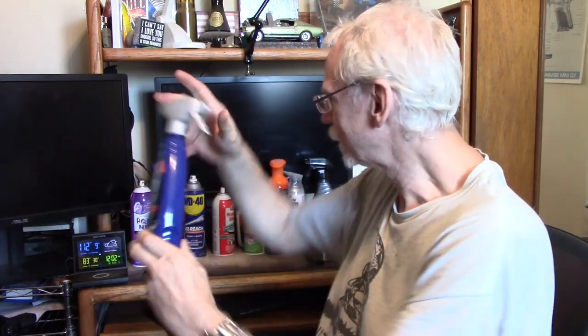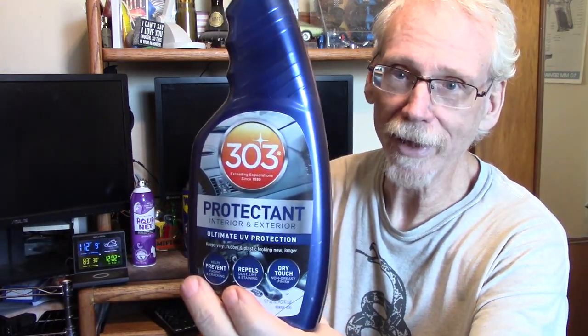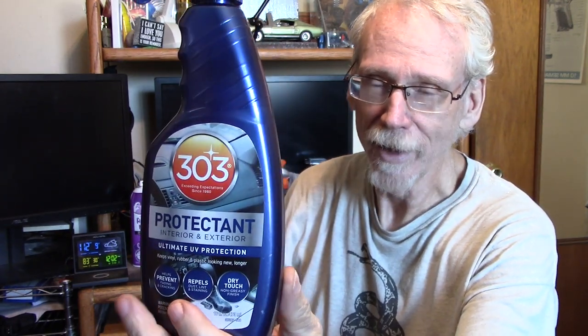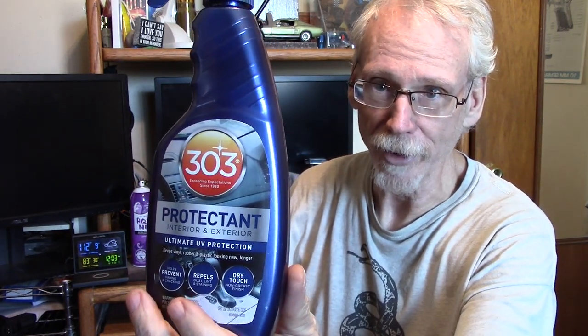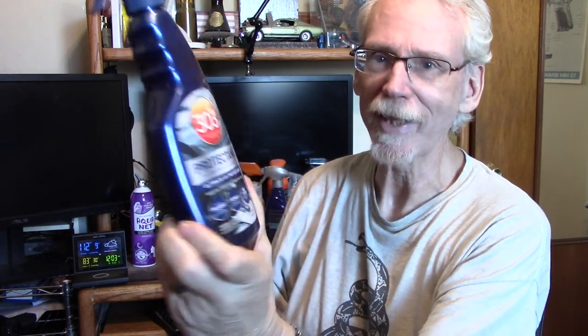I have Turtle Wax Ice Spray Wax. And my favorite from long ago — this is the automotive version of 303. I've been using 303 for many years because the boat guys all swore by it, probably for about 30 years. But this is their automotive version, which I've never tried before. It says interior and exterior ultimate UV protection. To quote the guy from Project Farm — we're going to test that.